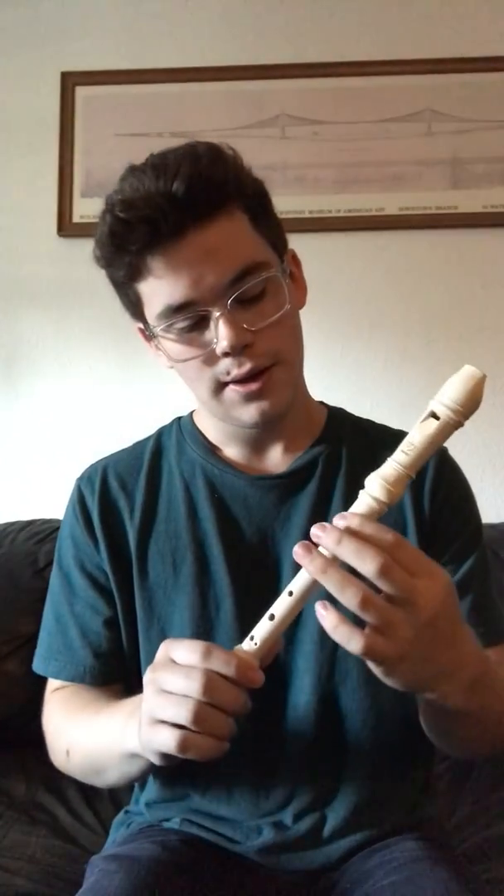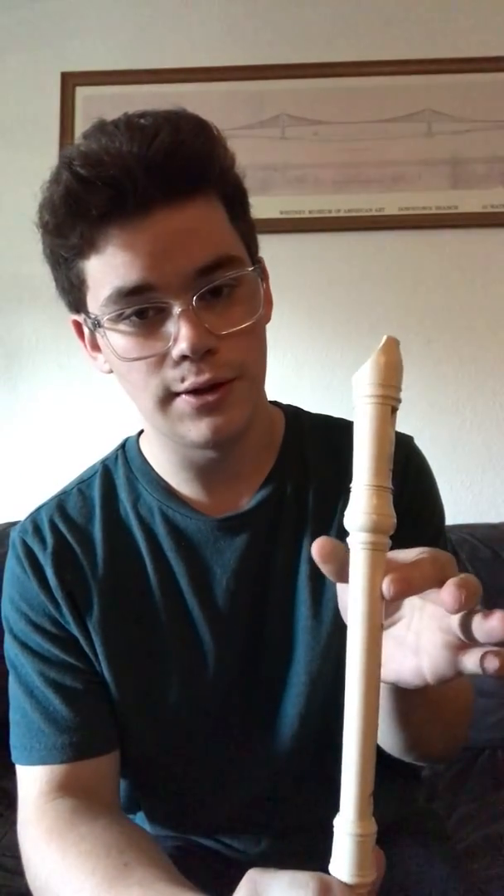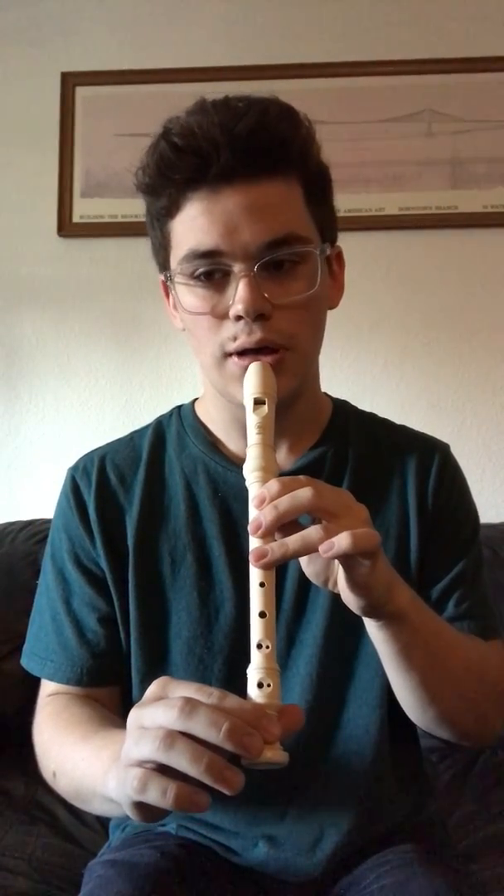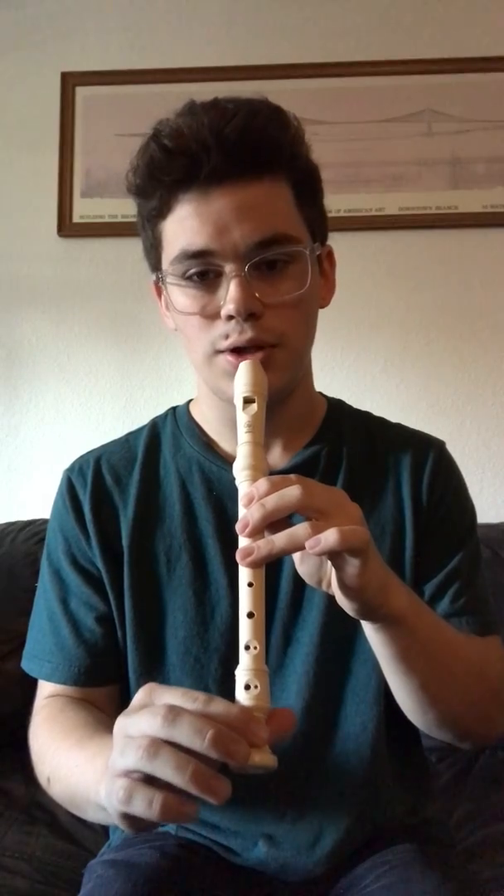Alright, so our notes that we're dealing with today are B, A, G, and D. Starting with B, which is your index finger on the top hole and your thumb on the back hole, we're just going to walk your fingers down: B, A, G, and then walk it back up: G, A, B.